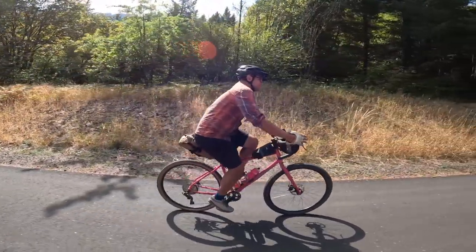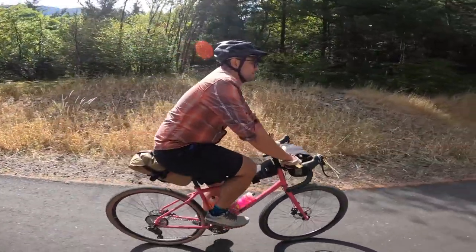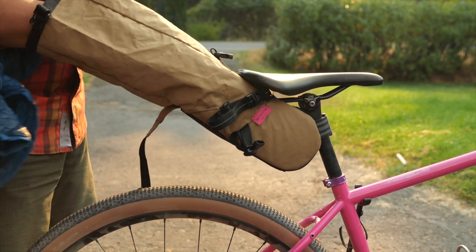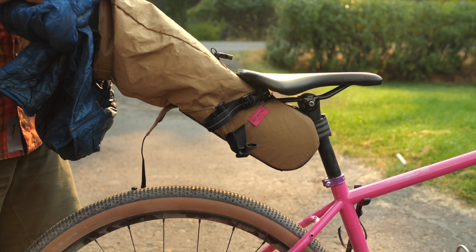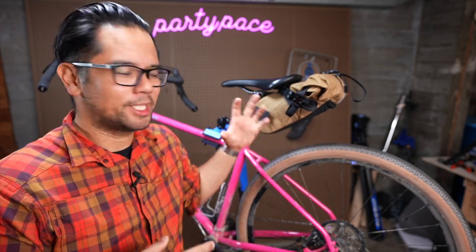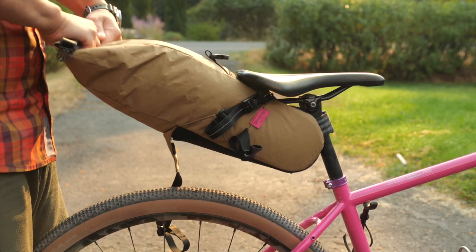When I go camping I use an Enlightened Equipment quilt, and if I were to put that in the seat bag, it would take up at least maybe two thirds of the capacity if I squished it in really tight. So if you're gonna use this for bike packing, you gotta know who you are, you gotta pack really light, or just do trips when it's not cold out. One of the advantages of its small size is that if you're not bike packing all the time, you could use this as a means to carry winter layers — so if you're riding in the fall or fat biking and want to stow away those warmer layers, then this might be a good system.